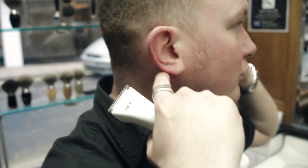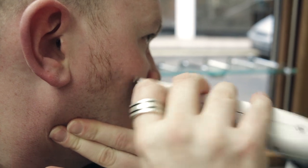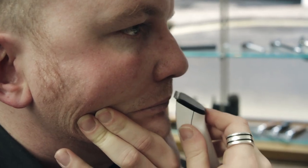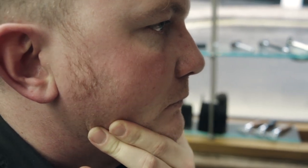Edge it round to the sides and sharpen the side bits here. Also be sure to trim just along the top lip here with the trimmers. This ensures no stubble goes onto the lips and you get a nice clean look.